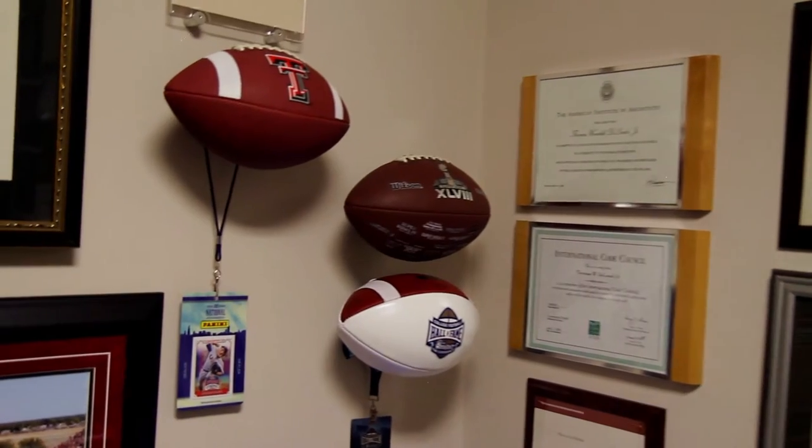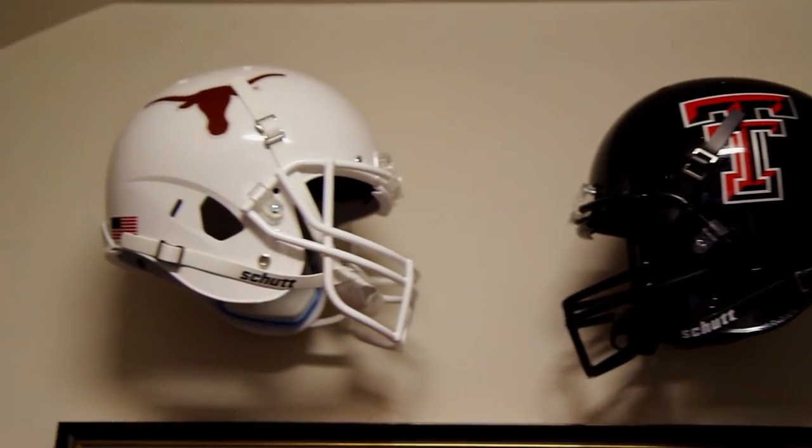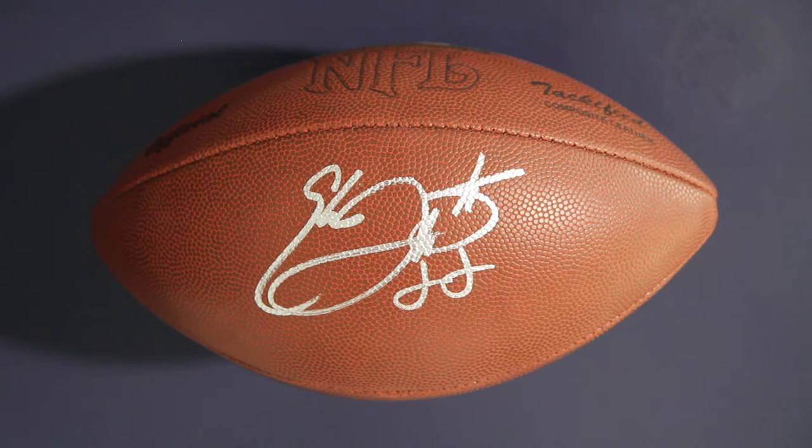If you're really trying to project a certain kind of look out of your man cave or your sports bar, or wherever you'd want to mount some of your great sports memorabilia, this is a great product. Everybody's like, oh wow, that's cool — how'd you get that to stay up there like that? And you're like, well, it's the invisible.